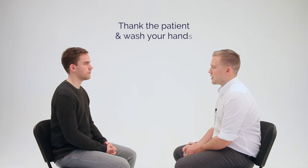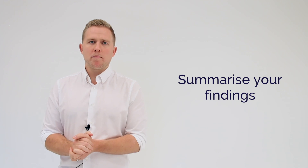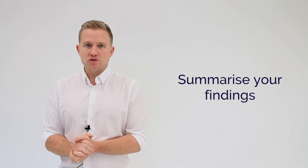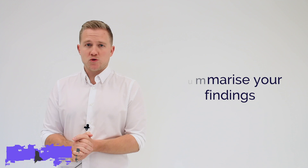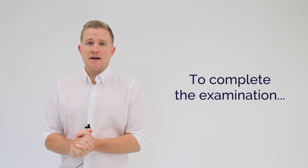That's the end of the examination. Thank you very much. Today I performed a diabetic foot exam on James, a 29-year-old male. On inspection, he had no gross deformities or evidence of ulceration. On palpation, he had strong foot pulses bilaterally and he had no sensory deficits on assessment with the monofilament. His gait was also normal. This was a normal diabetic foot exam. To complete my assessment, I would perform a full peripheral vascular exam and offer advice on good diabetic foot care.